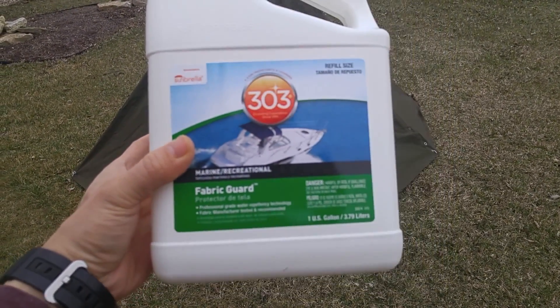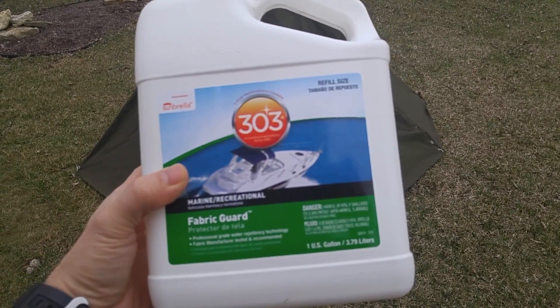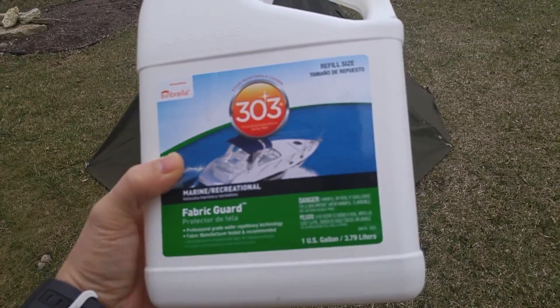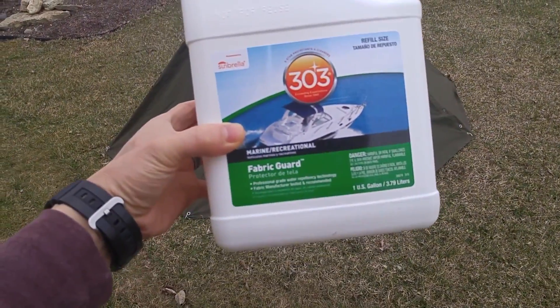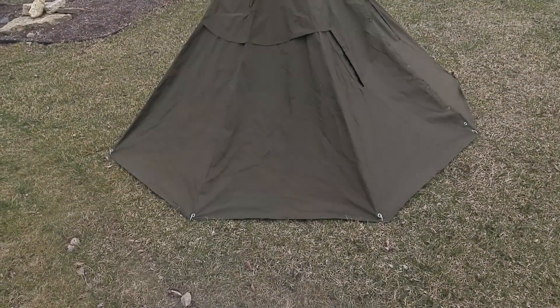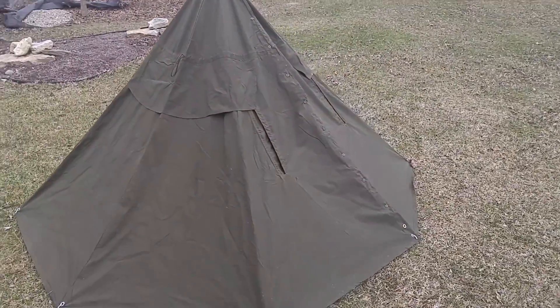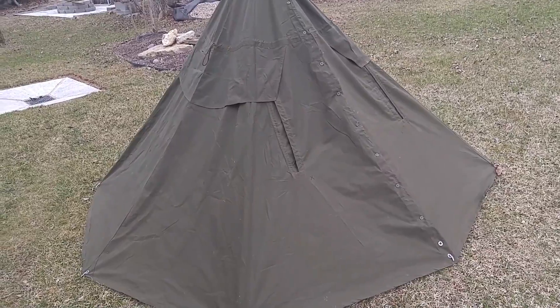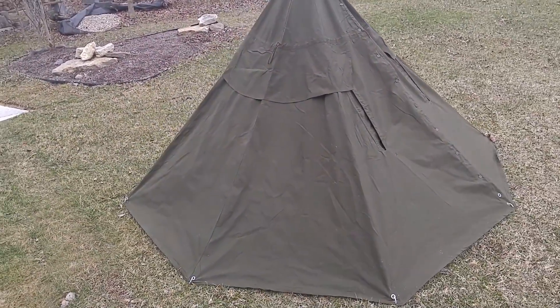I bought this — it's called 303 Marine Recreational Fabric Guard. You can get it on Amazon. I did the research and this is supposedly the best canvas waterproofing agent on the market, at least in the United States. I bought one US gallon, put it in a pump sprayer, and had just enough to spray this entire teepee tent.